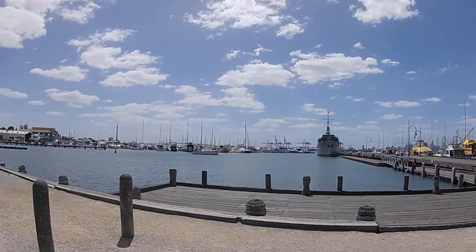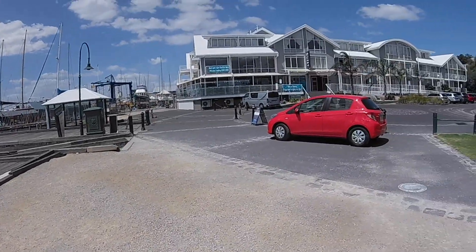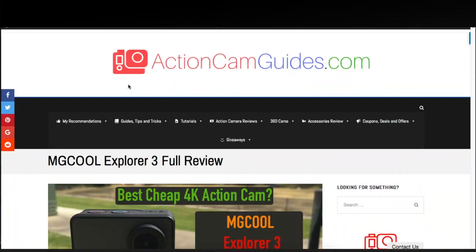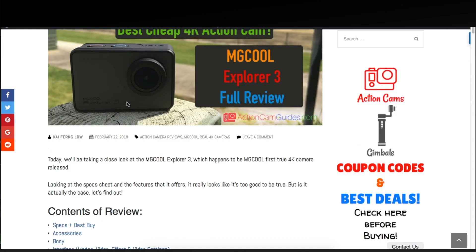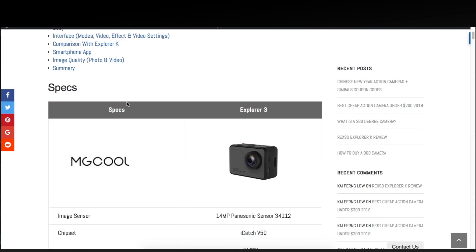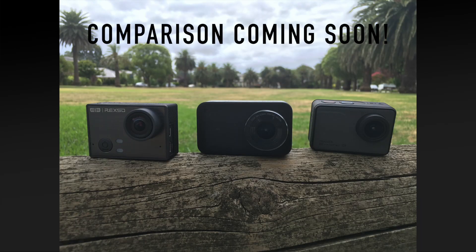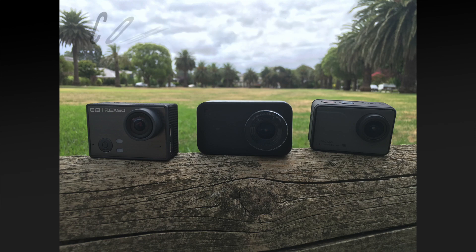That's all the video samples we have for now. If you're interested in how the Explorer 3 fares for image quality or want to know everything else about it, definitely check out my full review in the description box below if you haven't already. Also, I'll be doing a more in-depth comparison with the Explorer 3 and the Mijia 4K, so if you're interested, definitely subscribe and stay tuned for that.